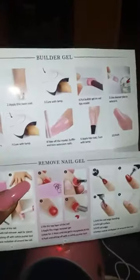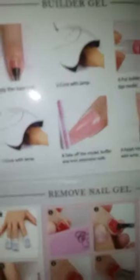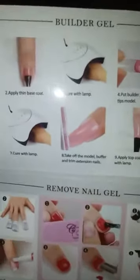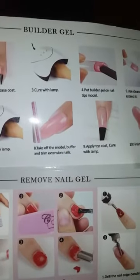You're gonna use the cleanser to extend and move the gel around on the nail. Put the nail tip model on your nail and cure it with the lamp. Lamp times may vary — I suggest you cure for 120 seconds, two to three times, just to make sure. Poly gel has to get hard; if it's not hard it'll be a big mess. Then take off the model and buff and trim your nail.